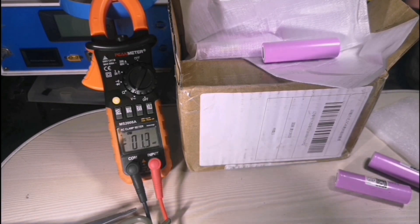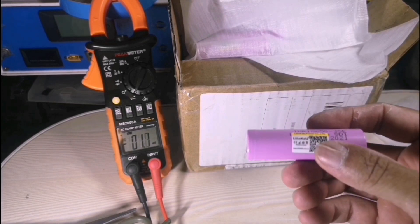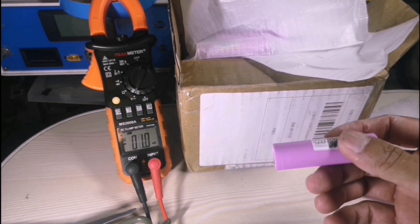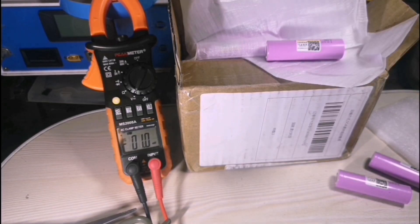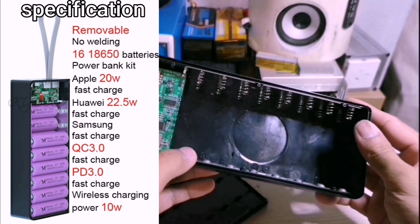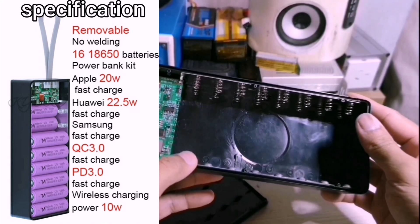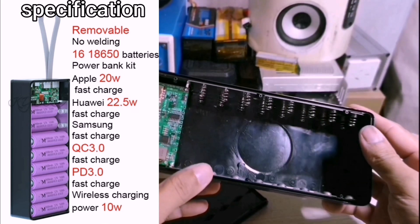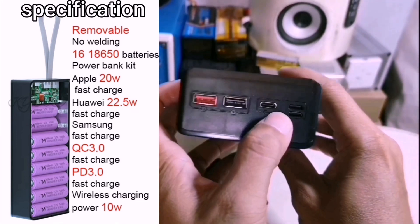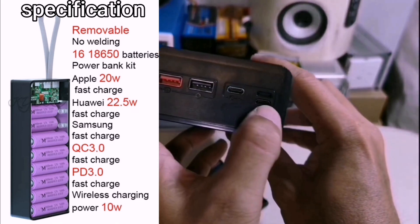If the capacity is not overstated, according to the description it's about 3500 mAh. This case can install 16 cells of 18650. You can use a normal USB-C or micro USB — this is the input and output — up to 12 volts 1 amp.